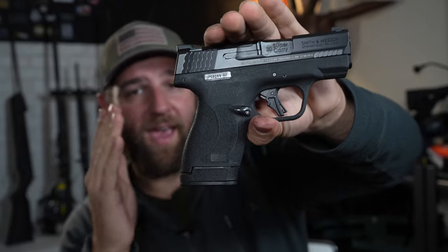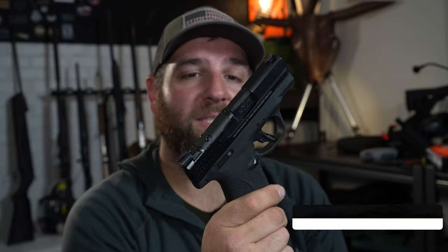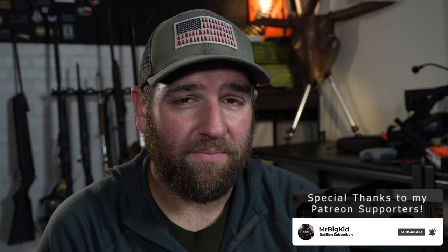Hope you all found this video useful. Shout out to Smoky Mountain Guns and Ammo for supplying the gun and ammunition for testing. Smith & Wesson Shield Plus .30 Super Carry is actually pretty dang cool — not too bad.